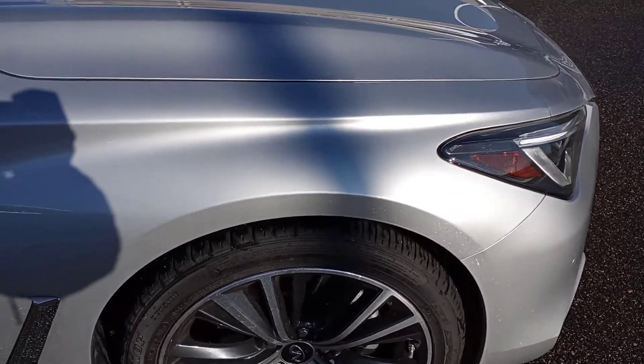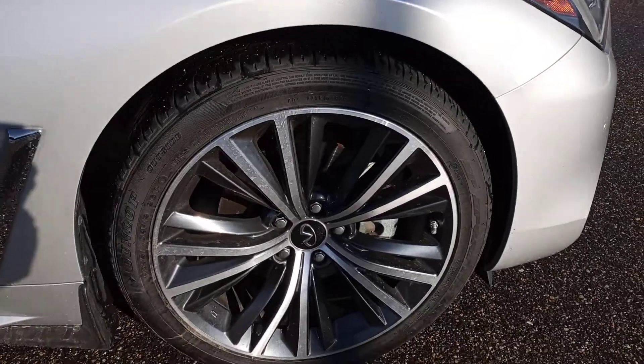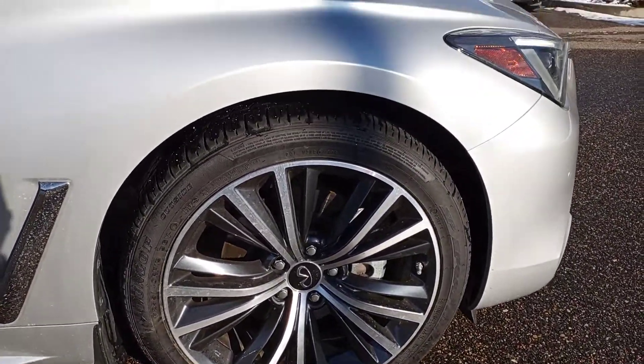Right front quarter is good. No damage, no scratches, no scrapes. And the front right wheel is also clean — no curbing.